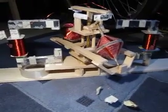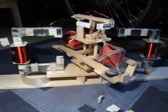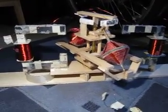Well, here it is, friends. The oldest car device. This is the basic setup.